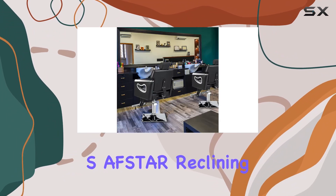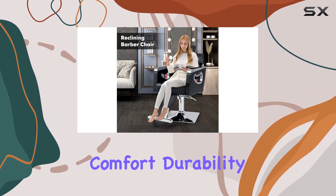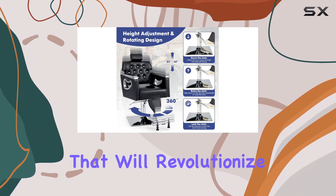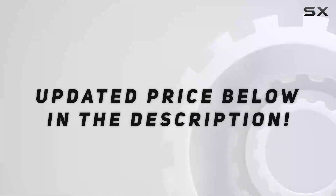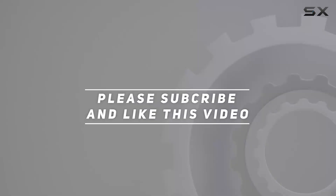In summary, the S-Avstar reclining barber chair ticks all the boxes: adjustability, comfort, durability, and style. It's a salon essential that will revolutionize your workspace and leave your clients coming back for more. Check out the video description for the updated price, and thank you for watching.